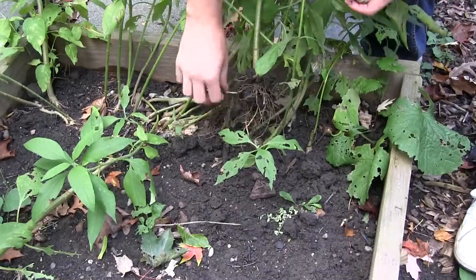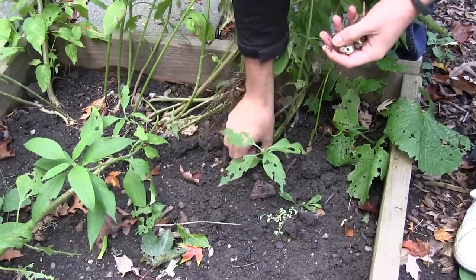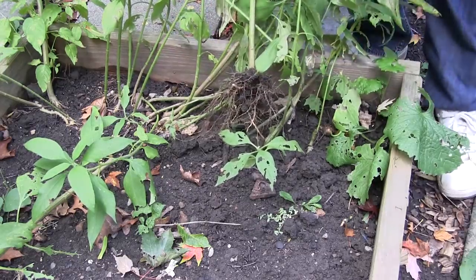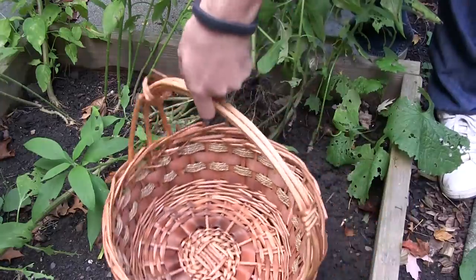Not as big as I've seen other people grow, but these are really cool nonetheless. I love the different shapes that you get. Let's keep going here.